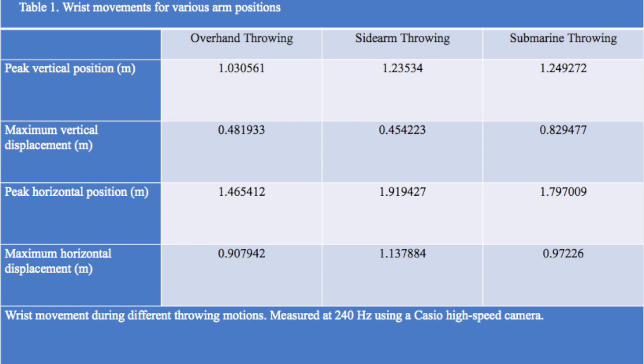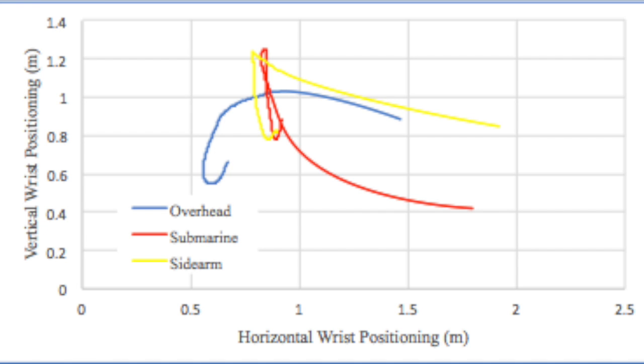This makes sense because in all three conditions you start in the same place, but the submarine condition has the lowest release point. The maximum horizontal displacement is similar for both overhand and submarine, but the sidearm condition has the highest horizontal displacement. This makes sense because it has the farthest lateral release. The differences in horizontal and vertical displacement between the three conditions proves that there is a difference in the throwing motions.